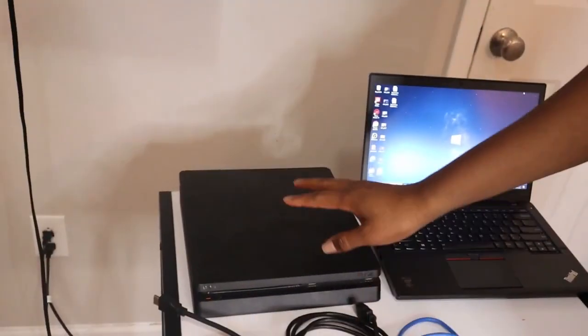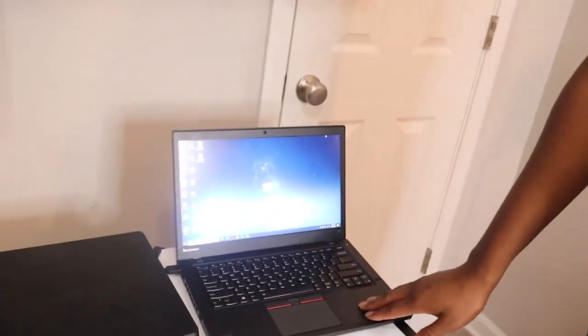Starting off, this is the Dewar capture card. I already covered this in the last video, but basically it has two HDMI slots — one HDMI output and one input. This is the best one you want to get. It also has a headset jack, a microphone jack, and a USB to connect to the computer. Basically, it takes the signal from whatever device you have — PS4, Xbox 360, Switch — and converts that video display into a signal that the computer can read through software like OBS or Streamlabs OBS so you can record gameplay.